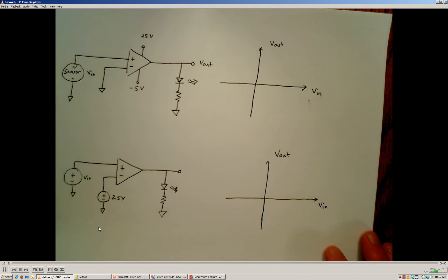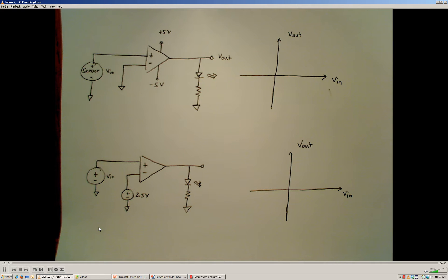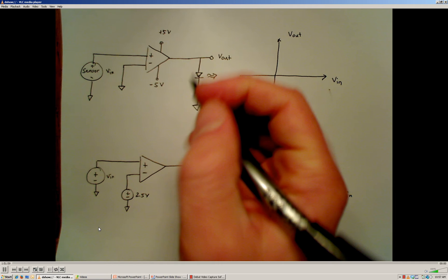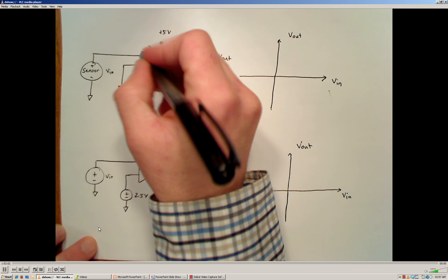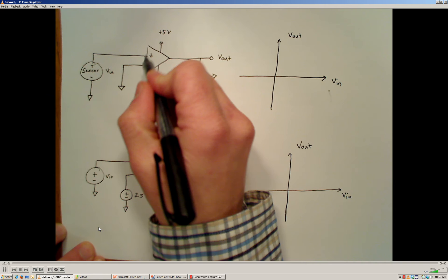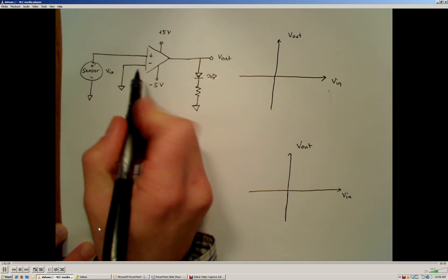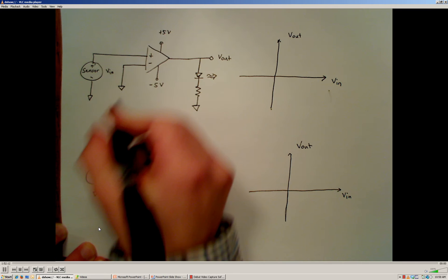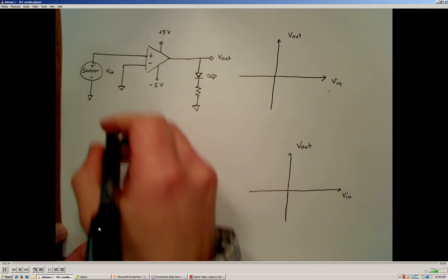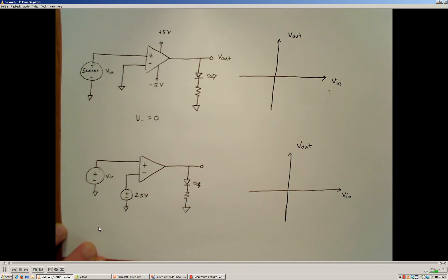Let's look at an example. Say I have a sensor that acts as a voltage supply, and I'm going to put the voltage output of that sensor into the non-inverting terminal of the op-amp. The inverting terminal I'm going to connect to ground, so V-minus equals zero at all times.